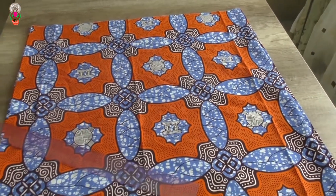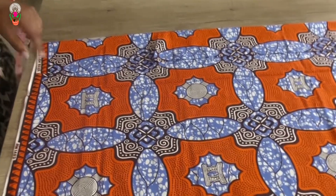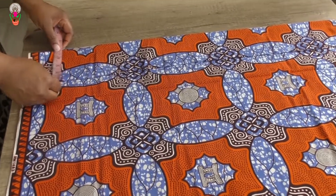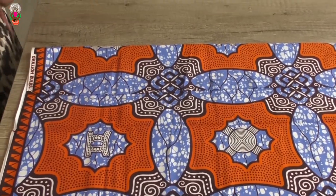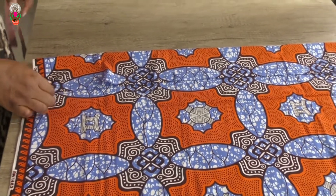The measurement I will be taking is the waist measurement — where we want our waistband to be. For my friend, her waist measurement is 27 inches, plus one and a half inch seam allowance, because I will be adding a zip.